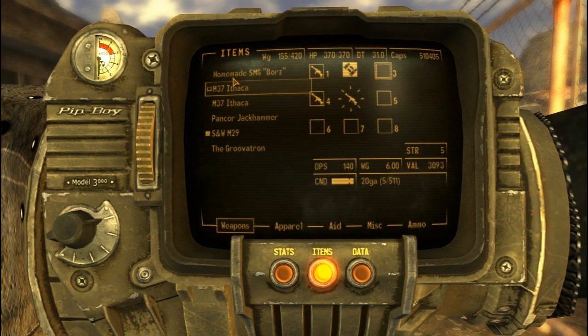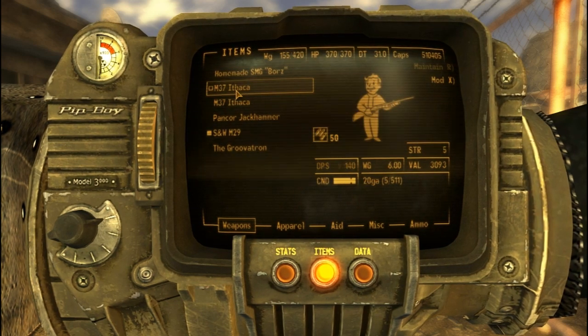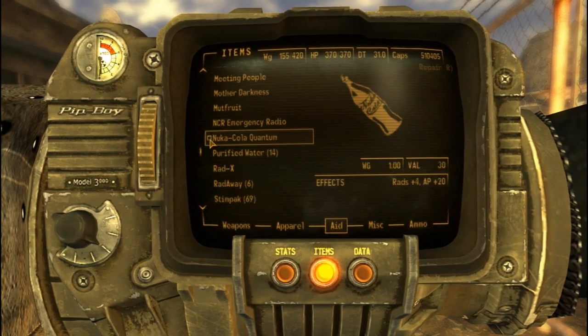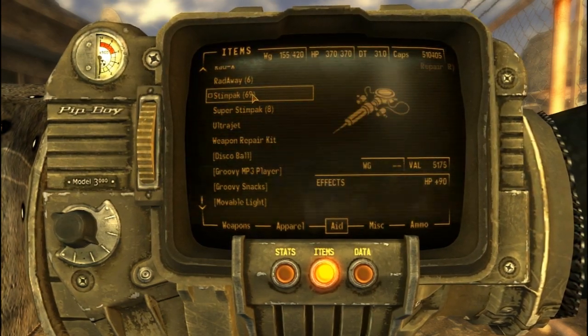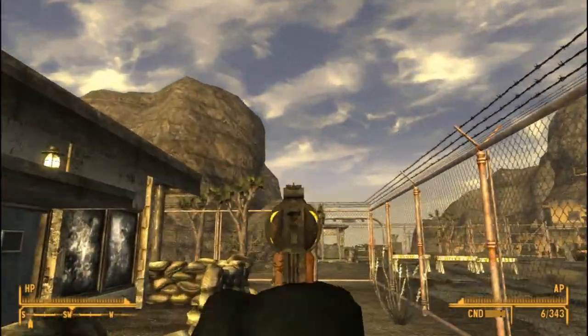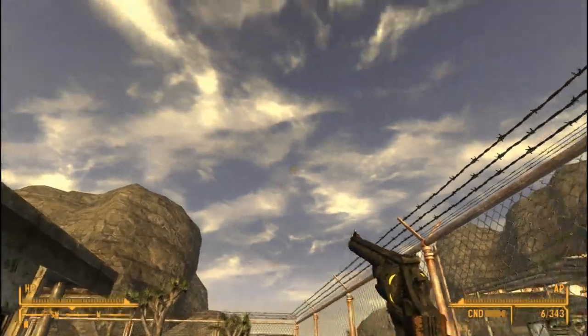So that's the Smith & Wesson SMG — do you want to check out the stats? This is the time. Don't ask me to check the stats later. So this is the Smith & Wesson — it's pretty cool. I like the texture. Only thing is the sound is kind of loud — it's pretty goddamn loud.